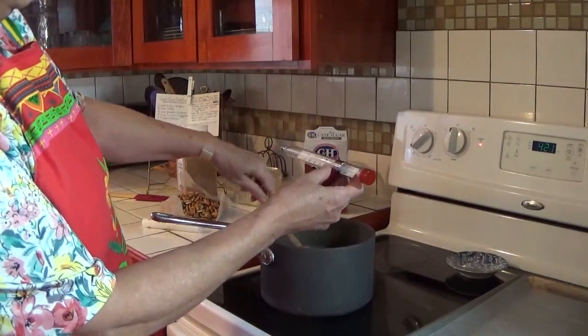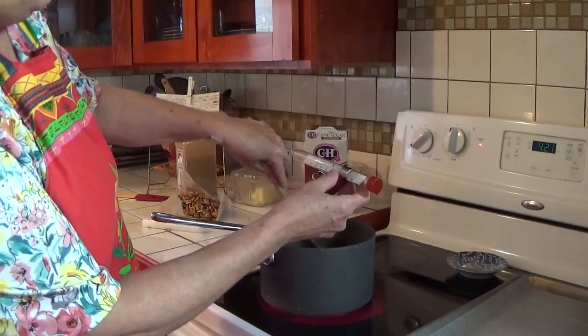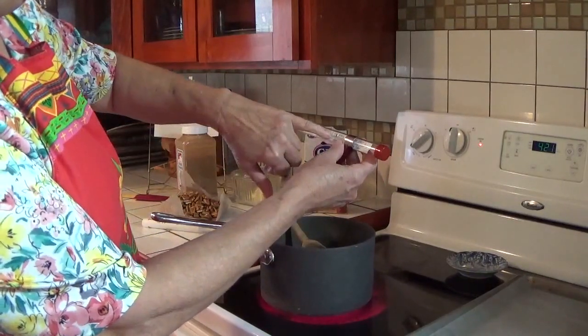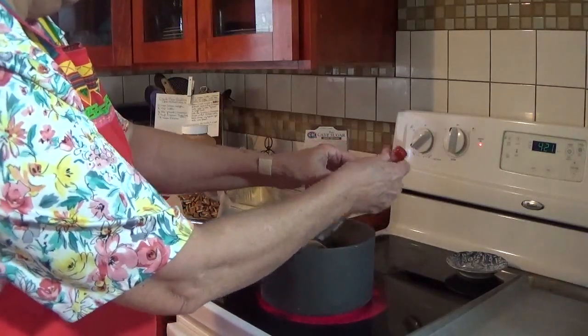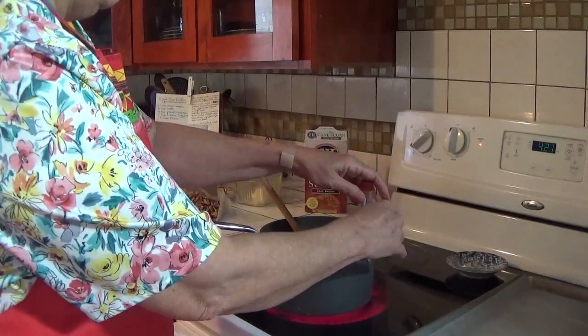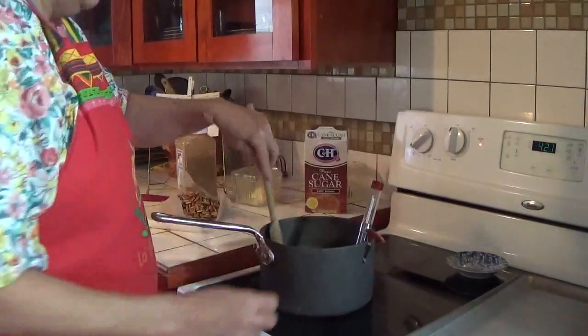I had a failure the last time I made fudge — the first time I'd ever had a failure with my fudge — because I misread my candy thermometer. So I'm going to drop the thermometer in there in the bottom of it and just let it sit and cook.